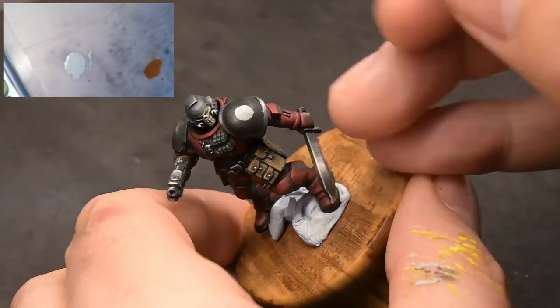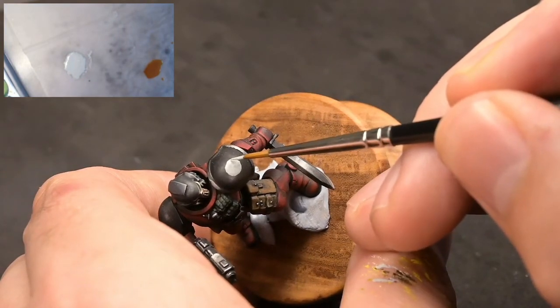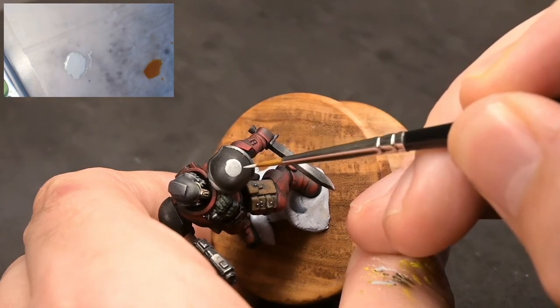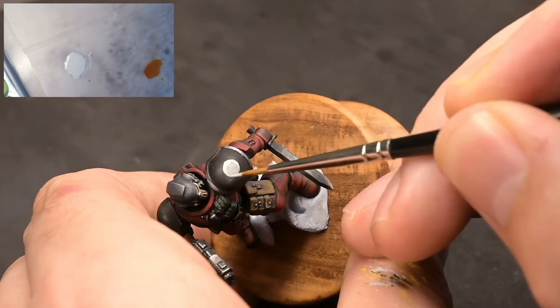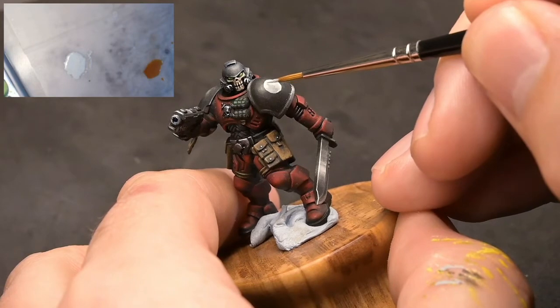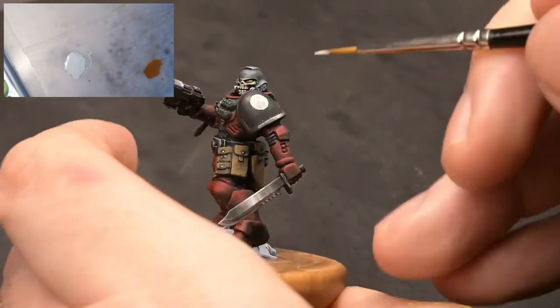Always try when you're doing freehand like this to break the shape down into registration points. The cross in the centre helped to place it and now we're just adding very very simple lines in to create the shape.